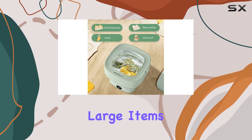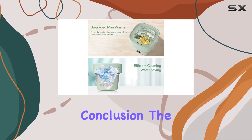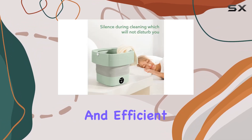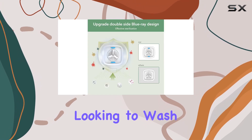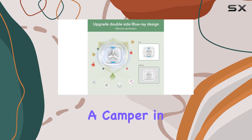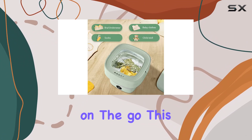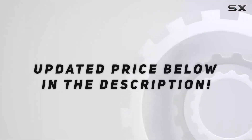In conclusion, the EastDoll portable washing machine offers a convenient and efficient solution for cleaning small items wherever you are. Whether you're a parent looking to wash baby clothes, a camper in need of clean socks, or someone who wants to wash fruits and vegetables on the go, this portable washer has you covered. Check out the video description for an updated price.